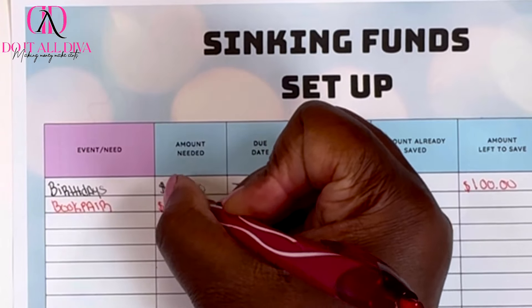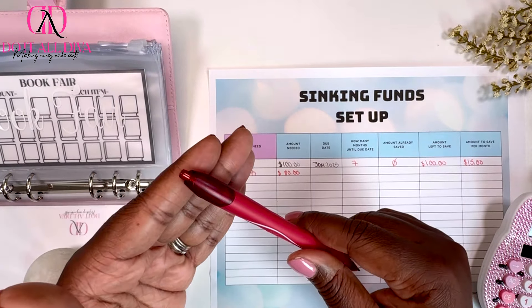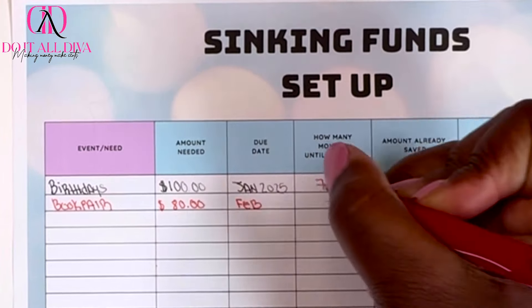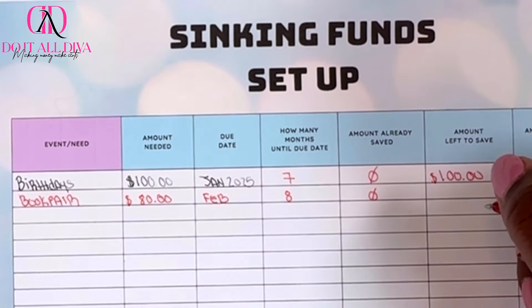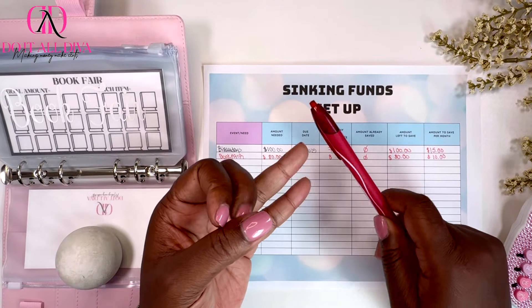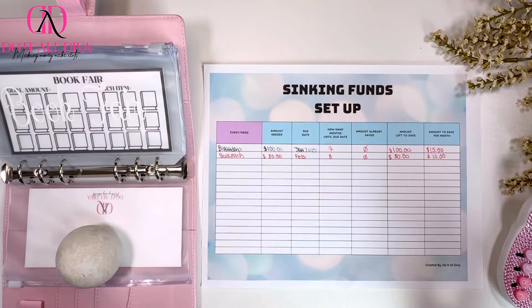The due date is tricky because they'll have a book fair at the beginning of the year. I'm going to say by February — that gives me eight months. I have $0 saved, so I have $80 left to save, which means I need to save $10 a month. That way, stopping in July, August, September, October, I'll have $40 for the fall book fair, and then the other $40 for the spring book fair.